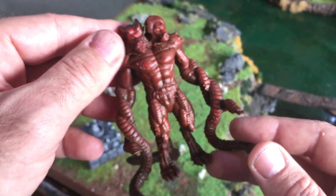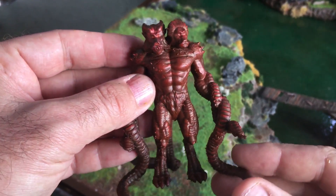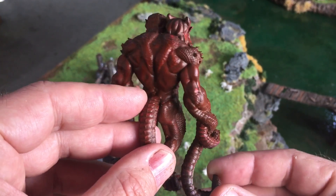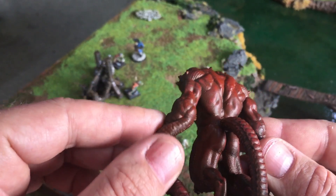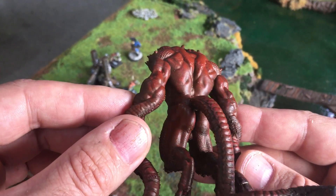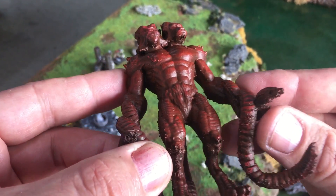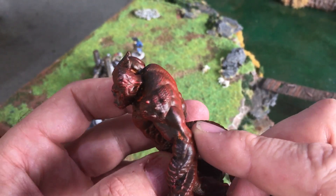This is the Demogorgon that we're going to be putting up for free as a demo model download. This has come out really good — it's printed at 0.1 as well. It's been sprayed black and then dry brushed red as a base coat, and all these little details have come up really nicely.